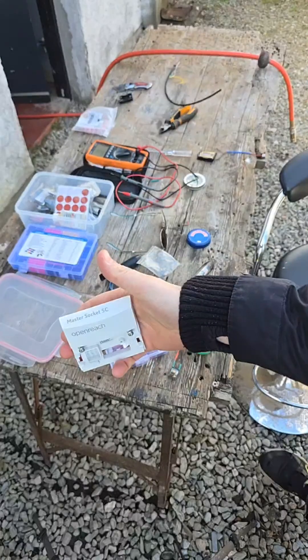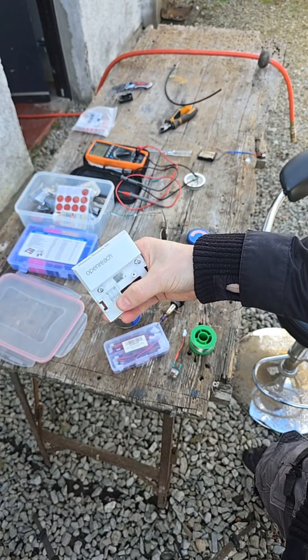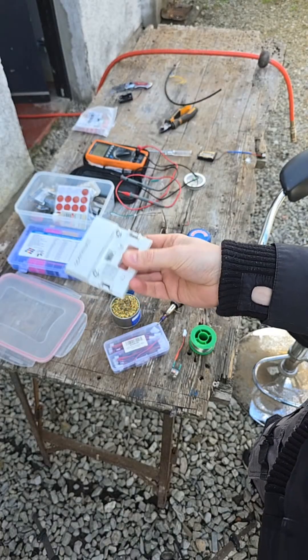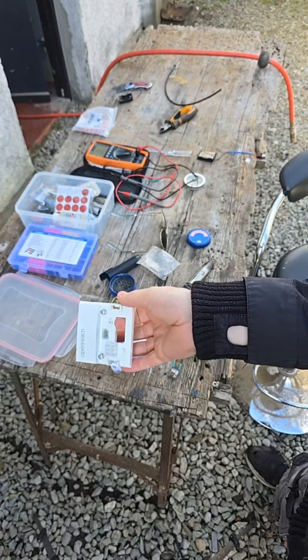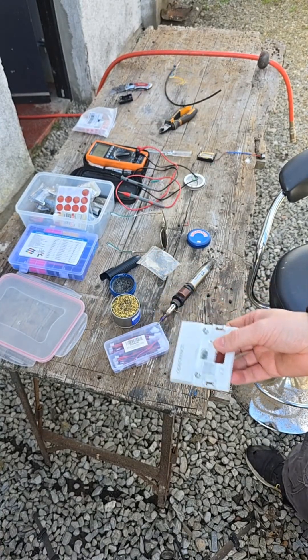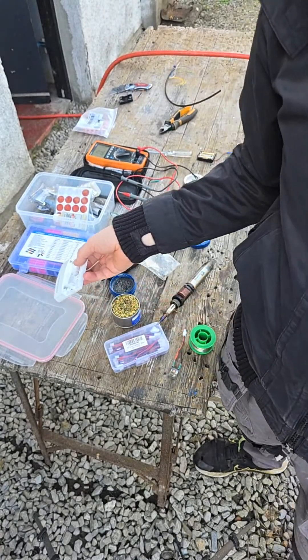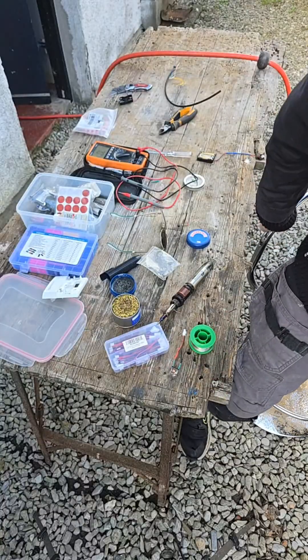So here we have the Openreach 5C master socket for the house, and this is one I got for the garage. Basically you can't have two of these on the same line, and if you do put two of them on the same line it affects the upload speed mainly — I noticed.